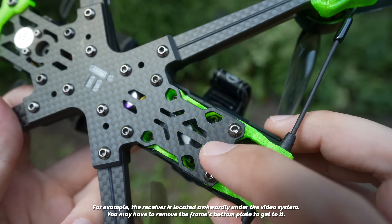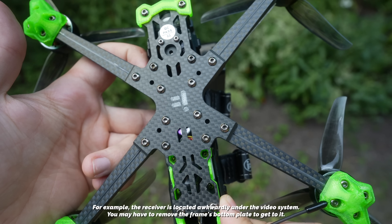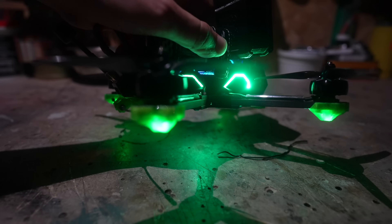It seems like with all these changes, iFlight's goal is for you to be able to bash this drone around as long as possible without having to repair it. My only critique is that once it does eventually break, the enclosure and the way electronics are situated inside might make it a little harder to repair than previous versions. Also, if you ever wanted to upgrade any parts, the limited space from the enclosure means you'd have to be more selective — the V2 offers a bit more wiggle room for upgrades.